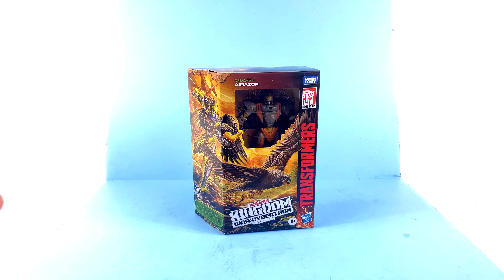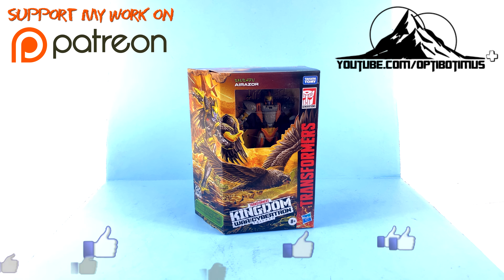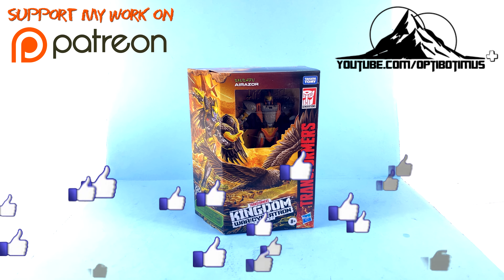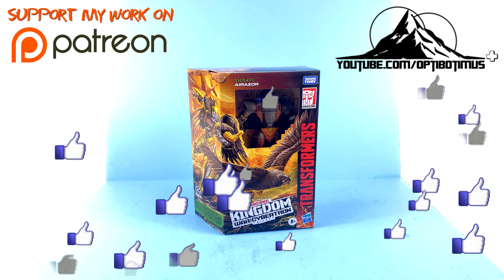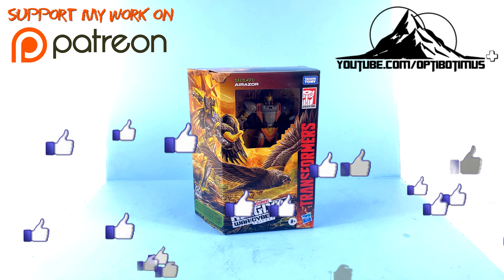Hey guys, thanks for tuning in — it's the one and only Octopotamus coming to you with another video review. On today's episode, thanks to the incredible support of my patrons, Octopotamus Plus channel members, and even those of you that just hit that thumbs up button, we're going to be taking a look at the new Transformers Kingdom deluxe class Air Razor.